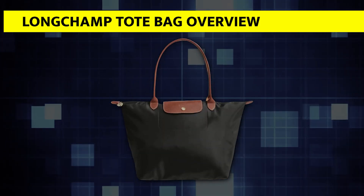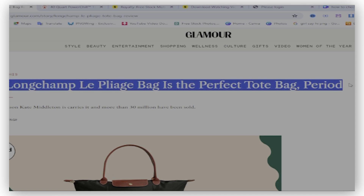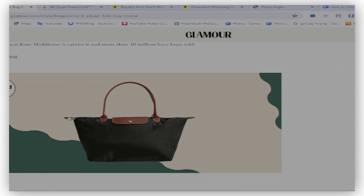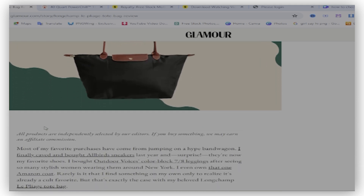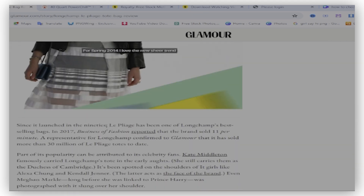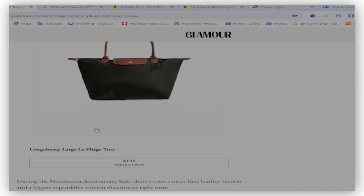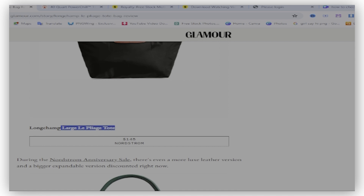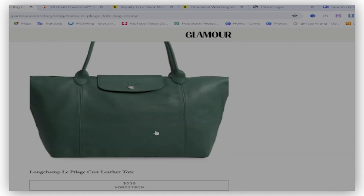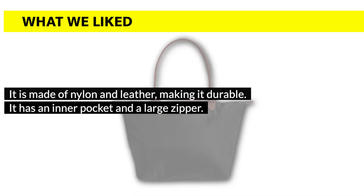The Longchamp Tote Bag is made of nylon, and the handles are made of leather. It is durable and easy to use, as you can take it with you anywhere you want. The nylon makes it light. It has a zipper opening that helps you put in and take out things easily, and an inner pocket that helps you keep small items separate. The inside of the bag is also easy to clean.